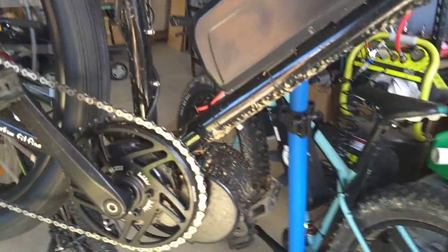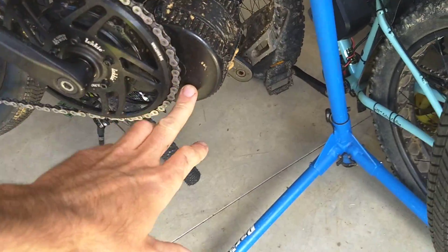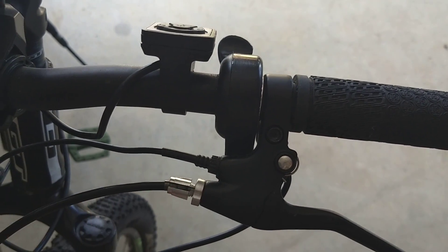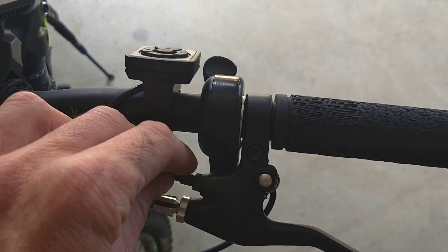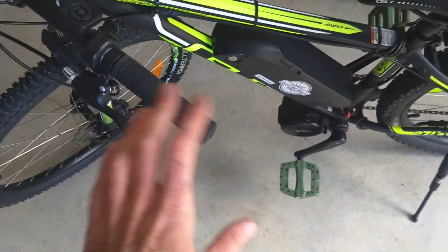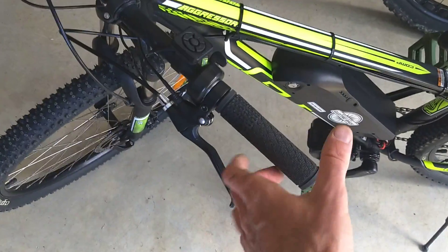The kits I sell — these wonderful BBS-02s — come with brake levers with built-in cutouts. Here is one. You can see the brake cable, and this is the electrical connection which lets the motor know that you pulled the brakes. That works great for cable brakes.